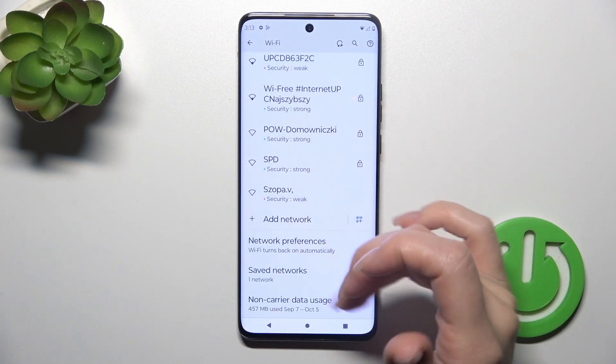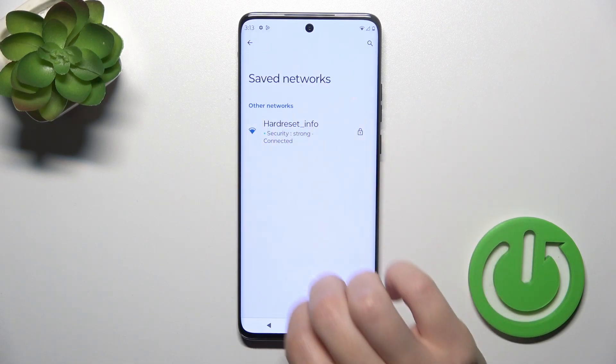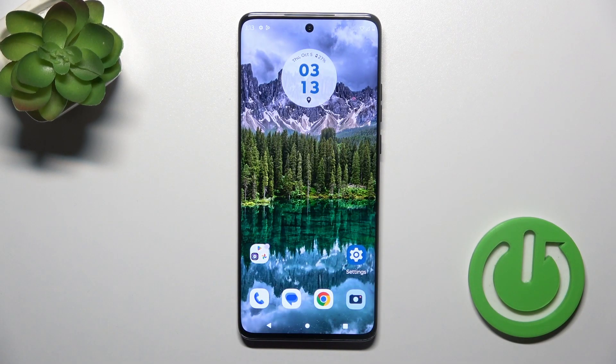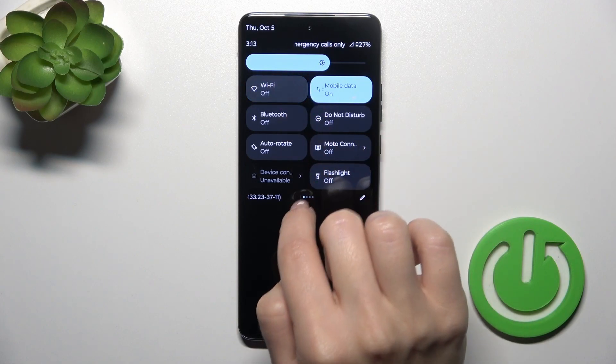In the same way you could use other networks — just enter the passwords, connect to them, and after that you'll see all previously connected networks in the saved networks list. Also, there's one more way to do that: just open the control panel and you'll see the Wi-Fi icon there.